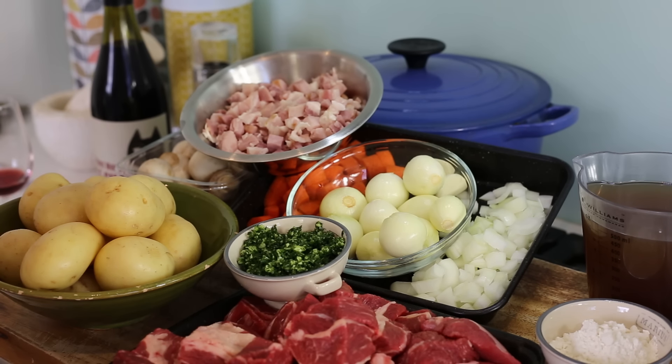Most important, before you even start cutting your stuff, you're going to preheat your oven at 240 degrees Celsius or around 450 Fahrenheit, because we're going to be cooking that stew in the oven. Always do that before, otherwise you're going to forget.